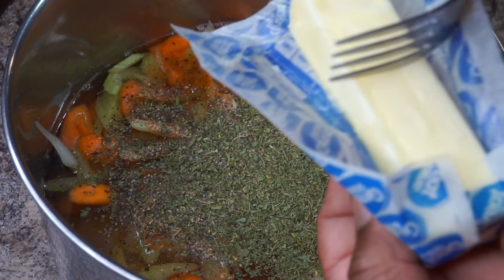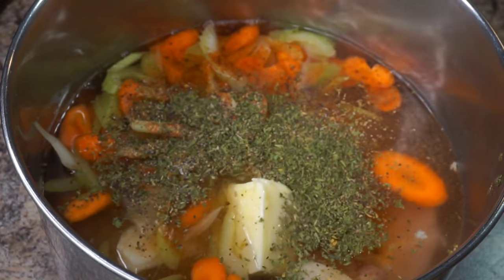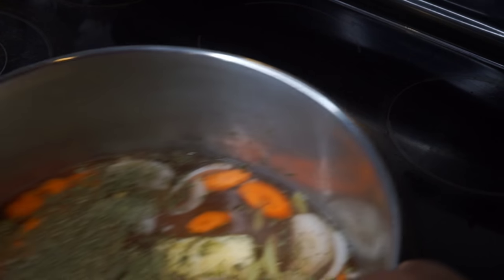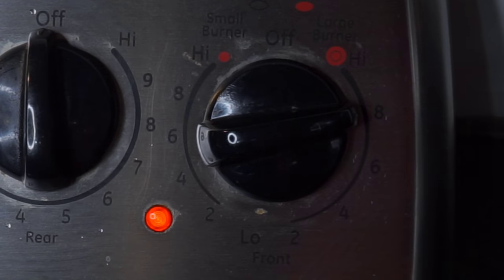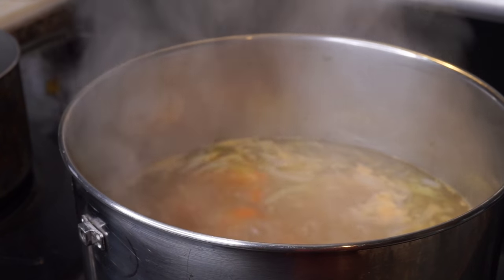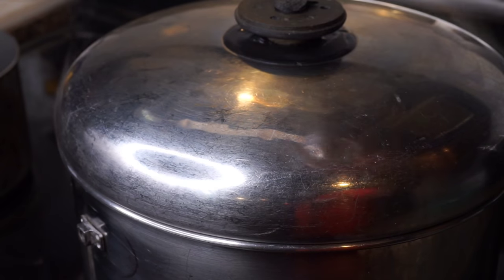Now go ahead and add half a stick of butter to the pot. Once we've done that, place the pot on the stove and set the temperature to medium-high heat. We want the pot to come to a boil, and once it does, go ahead and place a lid right on top.